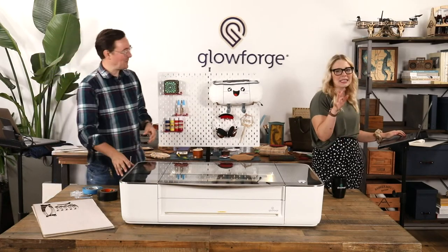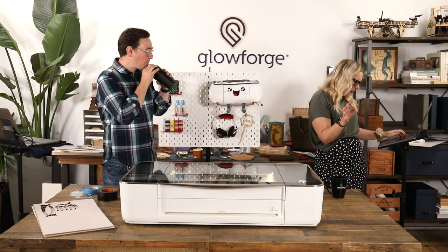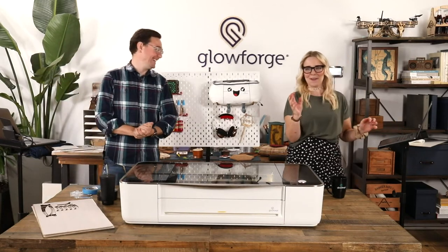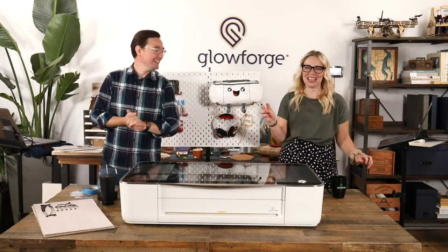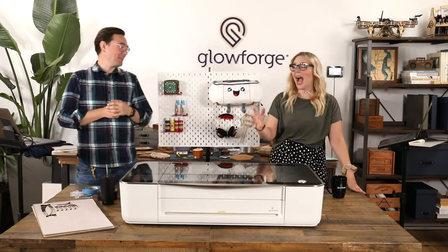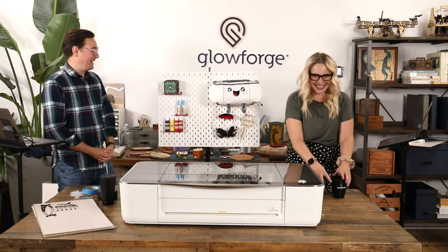Stacey says — and I'm reading this as a positive — she said 'I was thinking pegboard? Boring. But now I think I need this in my life. I need to make this with my Glowforge.' I'm glad we converted you. Maybe pegboard wasn't the best title for the stream in retrospect, but I've got a soft spot for pegboards.